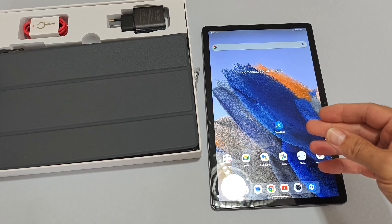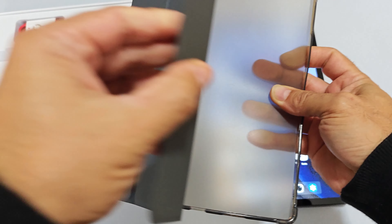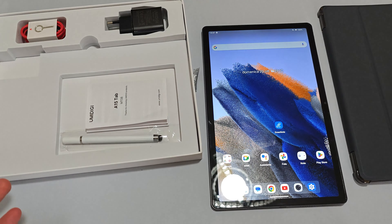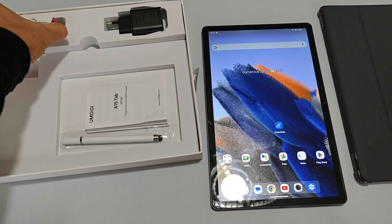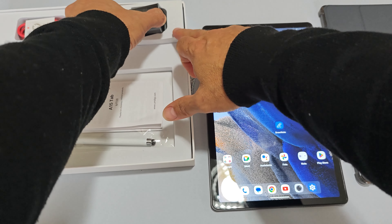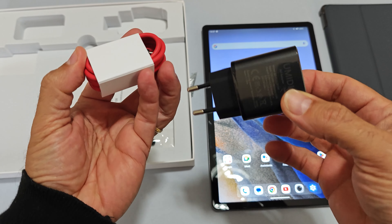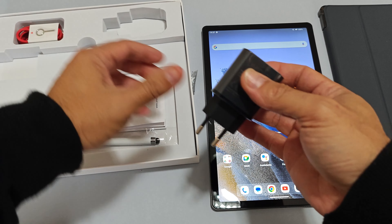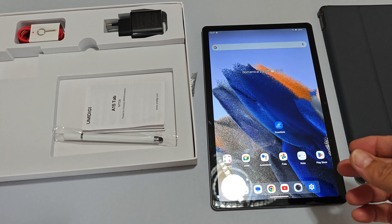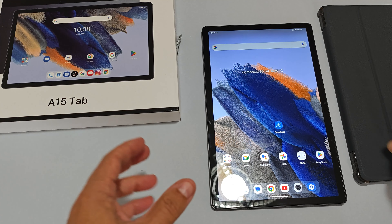L'UmiDigi A15 Tab ha uno schermo da 11 pollici in risoluzione Full HD. Nella scatola c'è davvero tanta roba: una bella cover in silicone e pelle con parte magnetica per bloccare lo schermo e andare in standby, un cavo Type-C di ricarica con il suo spillino, doppio slot per la 4G per le SIM e microSD fino a 1TB, alimentatore da 20W Type-C, una penna touch e il manualetto di istruzioni.